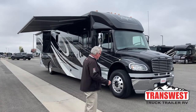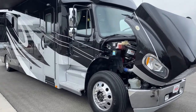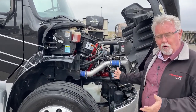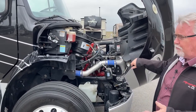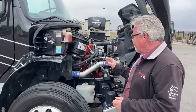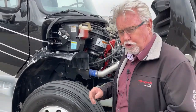Let's start out right here with the engine. All of these Renegade Veronas and Verona LEs are on a 350 Cummins — it's an 8.9-liter engine. This has 350 horsepower and develops somewhere between 1,100 and 1,150 foot-pounds of torque. All your fluids, everything that you need to access, is really easy.